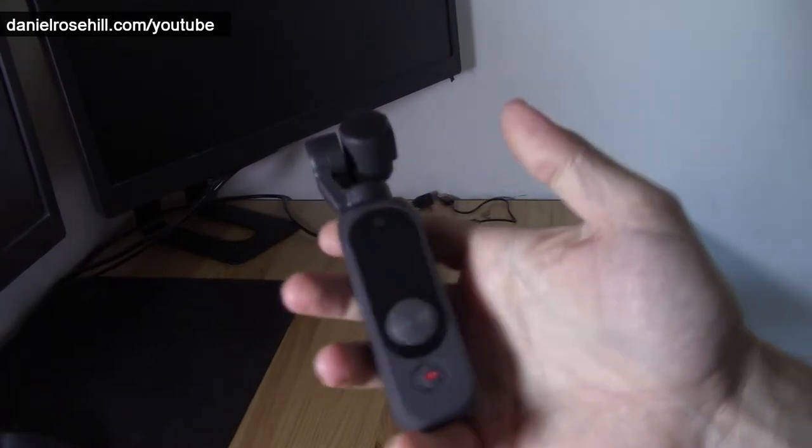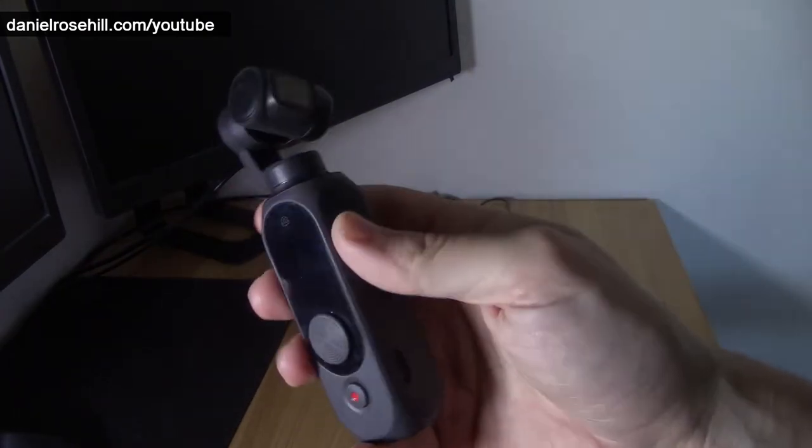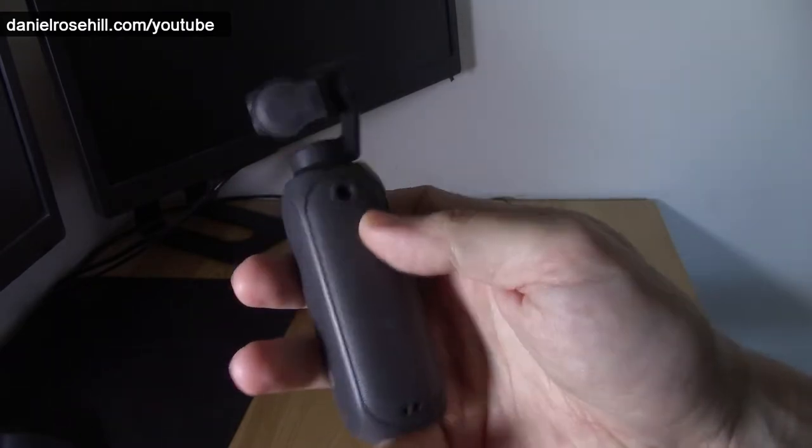Hey guys, welcome back to my YouTube channel. This is Daniel Rosa. I wanted to do a video today just showing some rigging, more rigging setups that I'm figuring out for the Femi PAM 2. This is the Femi PAM 2 — I picked this thing up about one month ago.